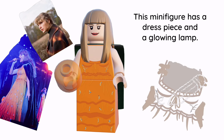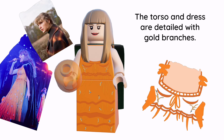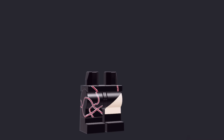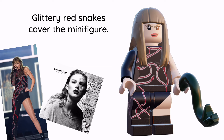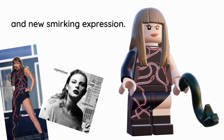This minifigure has a dress and glowing look. She also has a cape, and the torso and dress are detailed with golden branches. Glittery red snakes cover the next minifigure — she also has a dark green snake and a new speaking expression.